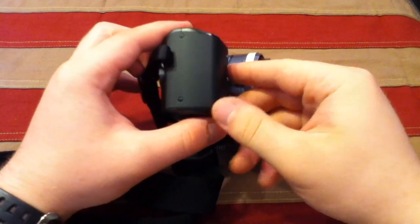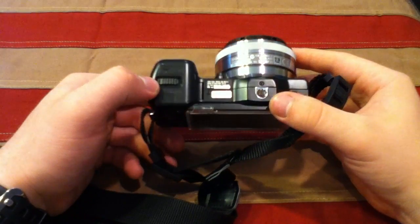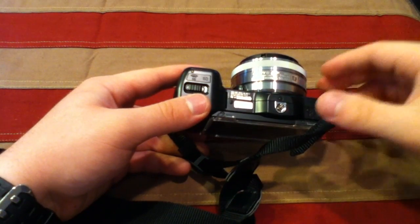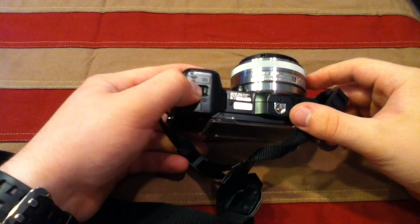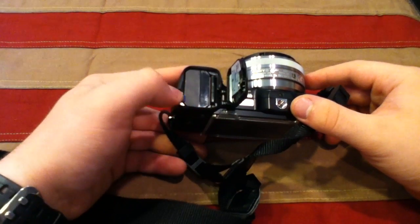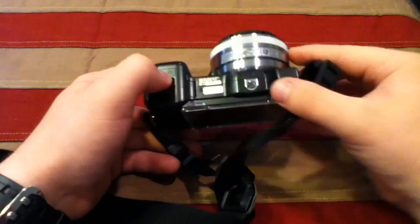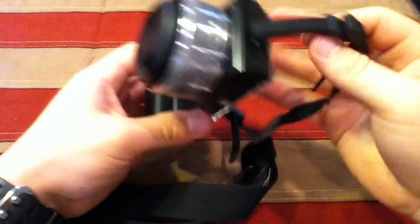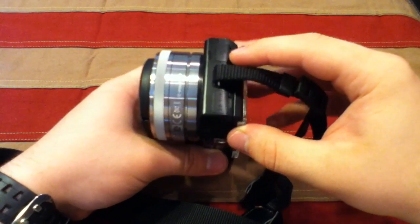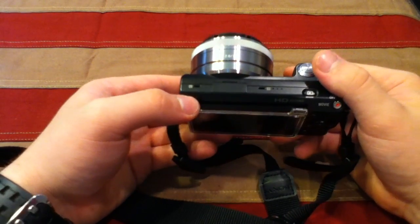Let's take a quick look at the camera. Starting at the bottom, you have the battery and SD card door — pull the little tab and your battery pops out. Then you have your tripod mount. On the side, you have your micro USB and HDMI out.